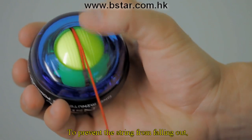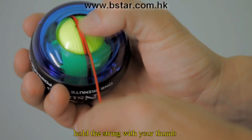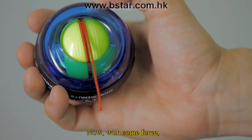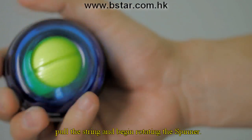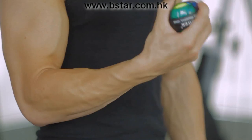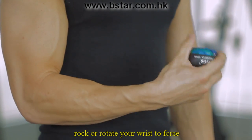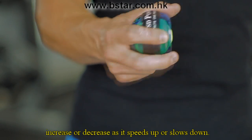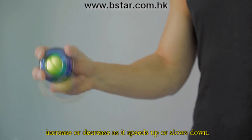To prevent the string from falling out, hold the string with your thumb and roll the ball forward until a small section of the string is left for you to pull. Now with some force, pull the string and begin rotating the spinner. In order to increase the speed of the spinner, rock or rotate your wrist to force the rotor to spin on its secondary axis. You will feel the resistance of the rotor increase or decrease as it speeds up or slows down.